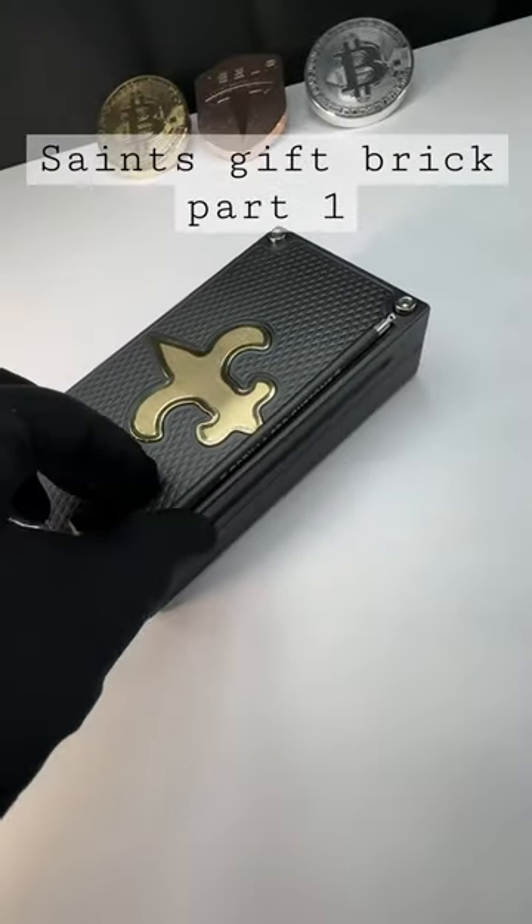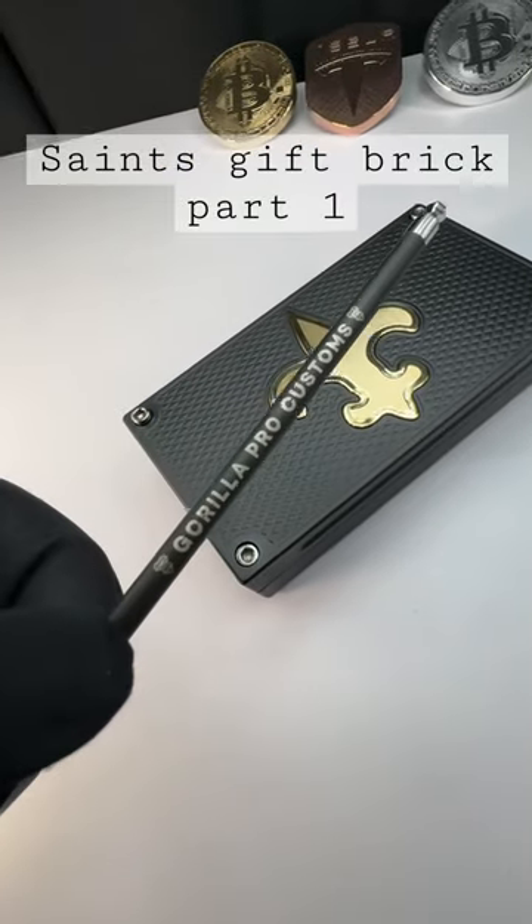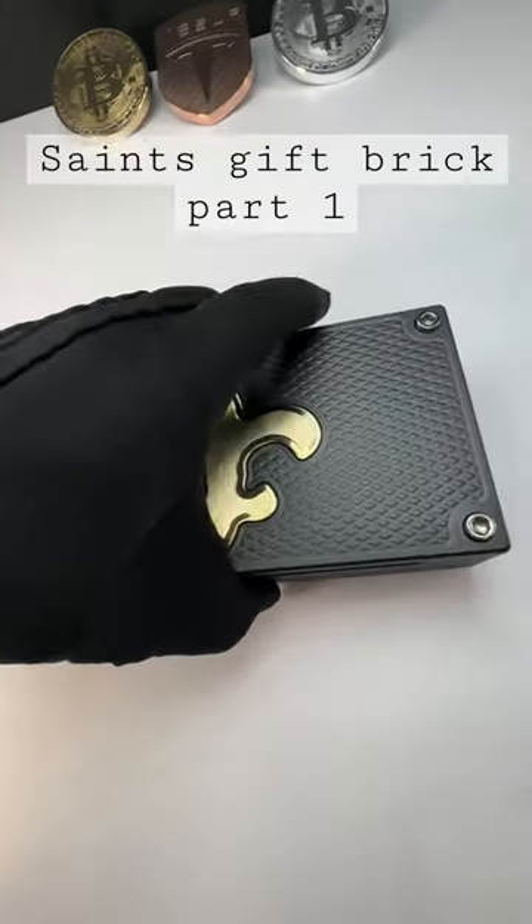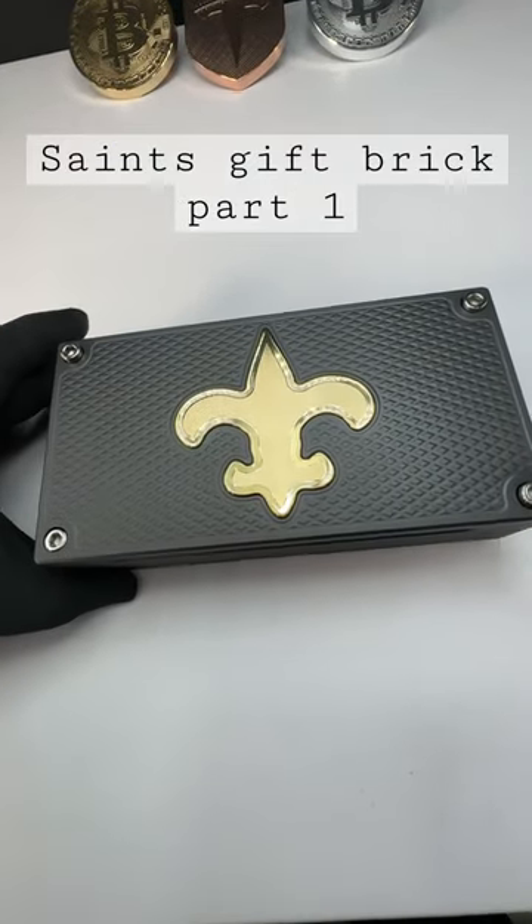This is a $15,000 capacity, ridiculous, brass inlaid, gorgeous brick.